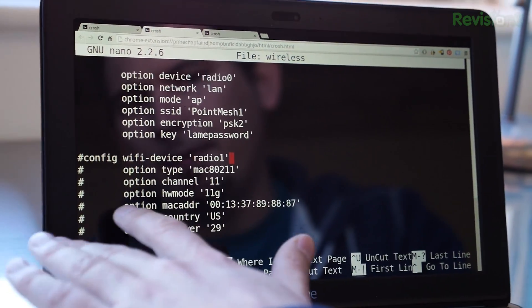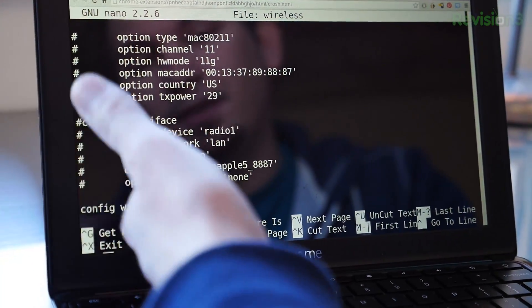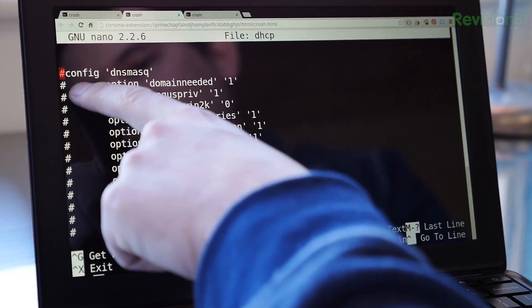You can comment out the other radio since we're not using it in this instance. Then finally, since this is being used as an access point on our existing LAN at the Hack5 Studio, we want to turn off DHCP. In the DHCP config file, the easiest way is simply to comment it out. That takes care of everything. That is our first node.